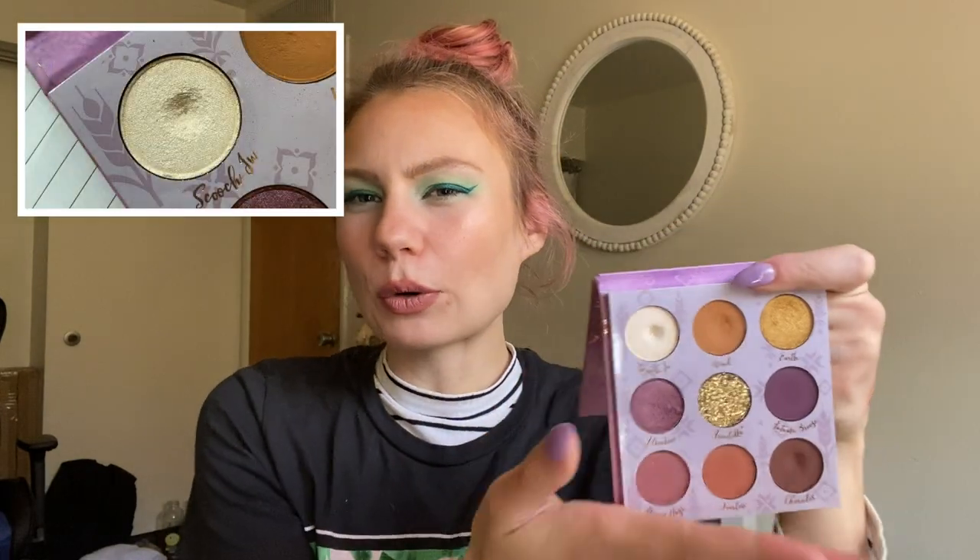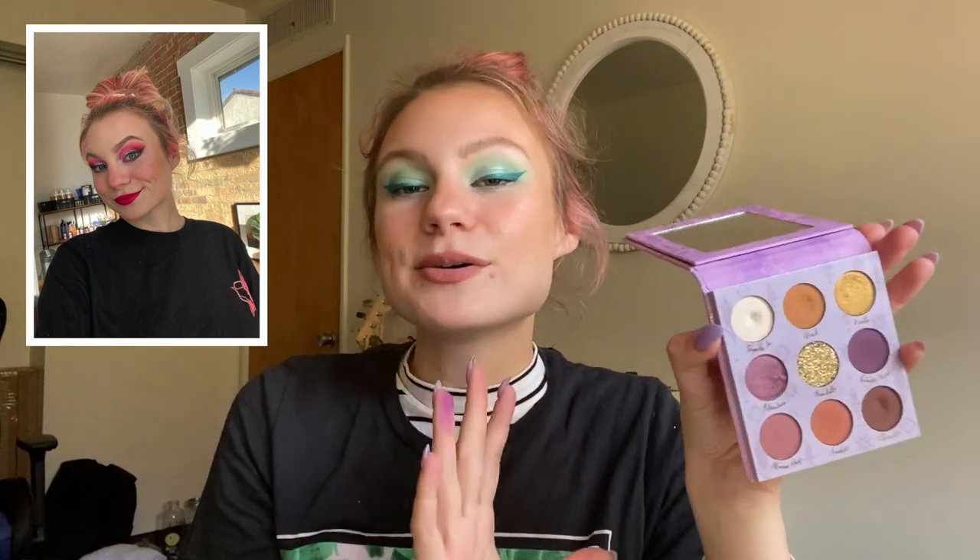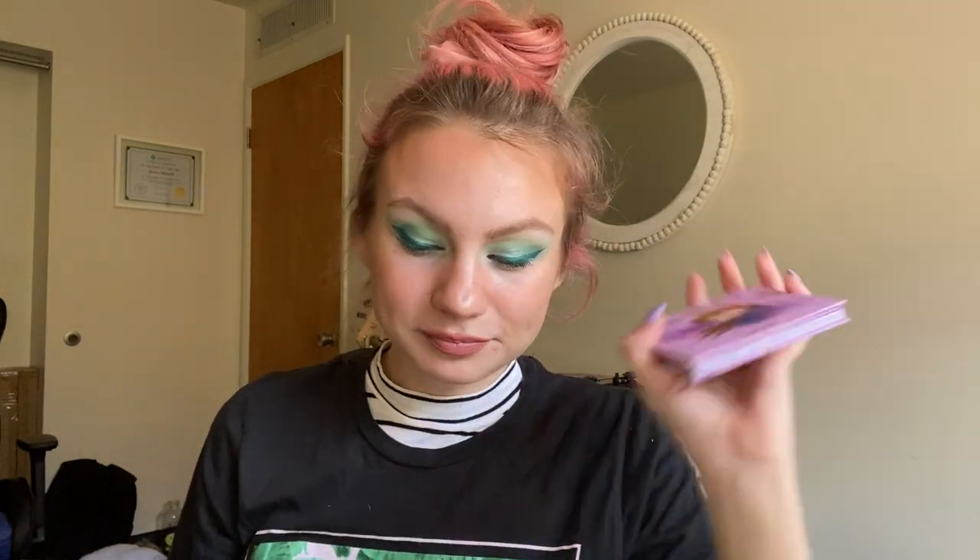The other shade is again from my Frozen 2 Anna palette — I had chosen Scooch In up here, which is this white inner corner shade. I use this primarily as a brow bone and inner corner highlight. It was a very fun color to work with, especially alongside the other shades in this palette. I was able to hit pan on this one as well — it took me nine uses. I already had a good dip going. I've been unofficially working on this one for a while. So that's three new pans in this update — how exciting!